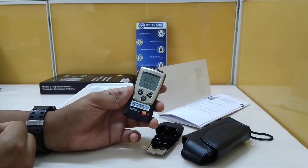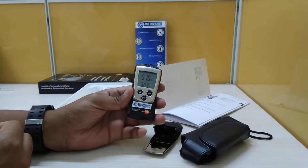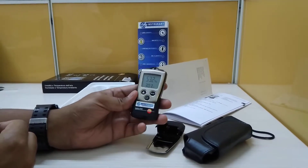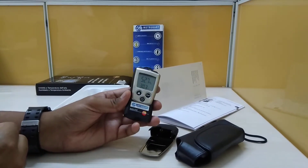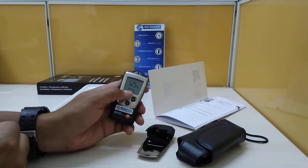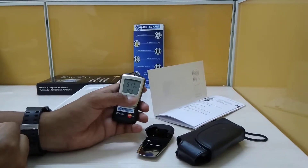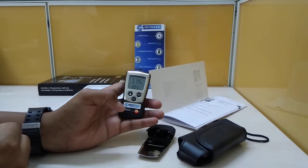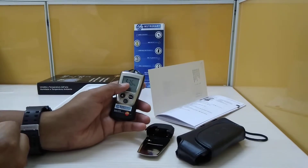The measuring range for temperature is minus 10 to plus 50 degrees Celsius with an accuracy of plus or minus 0.5 degrees and a resolution of 0.1 degrees Celsius. For RH, it is 0 to 100 percent RH with an accuracy of plus or minus 2.5 percent RH and a resolution of 0.1.